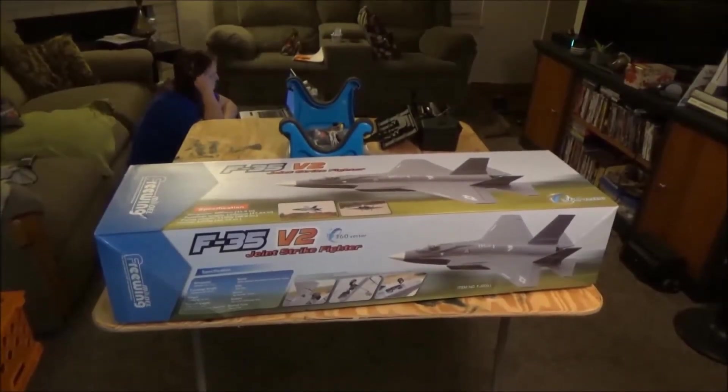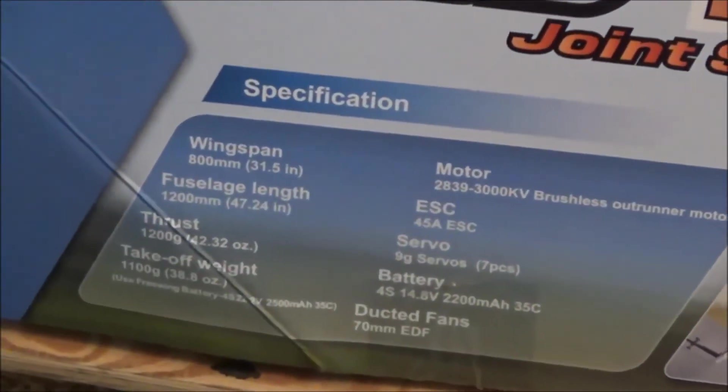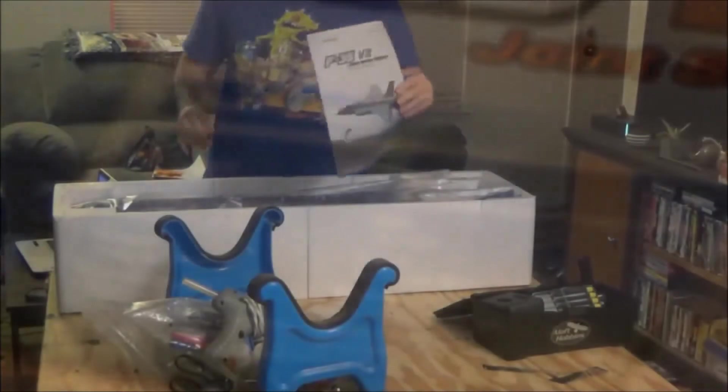This is the F-35 V-2 Joint Strike Fighter build. I'll look at the specs. Nice instructions.